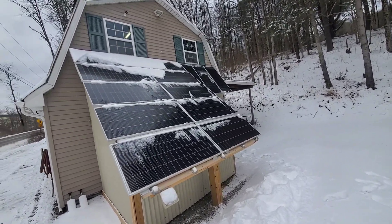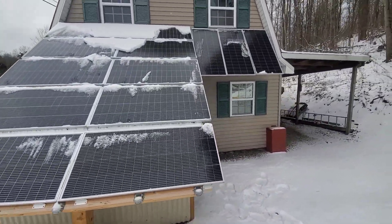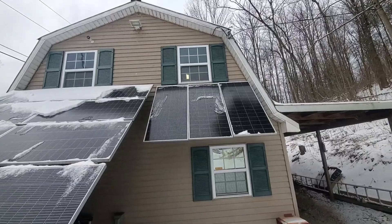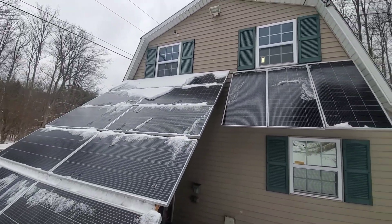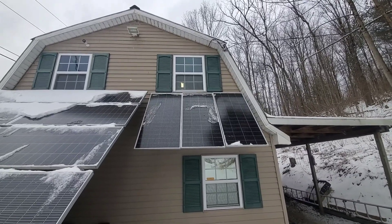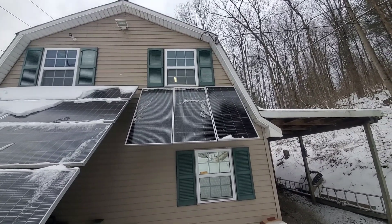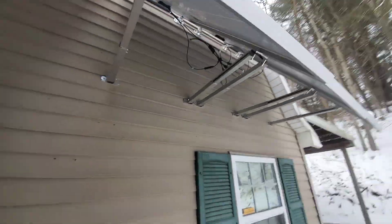Outside now — here's our big bank, that's 2,000 watts worth of panels, and that's the 600 watts I added. Those are Rich Solar 24-volt panels and they've performed really well. I tried some other ones but I just don't get the same output as I do with these.